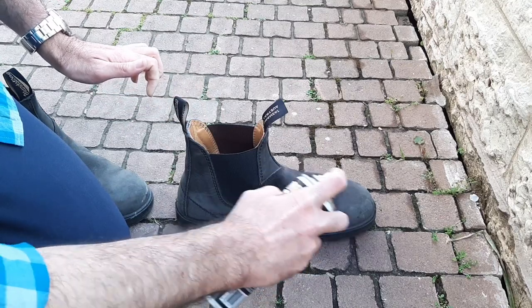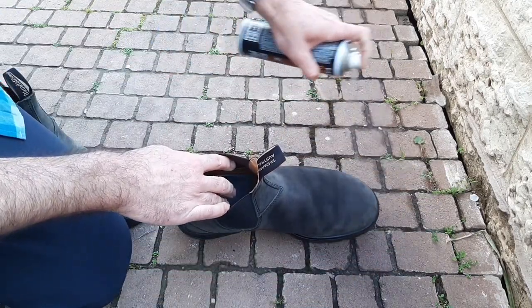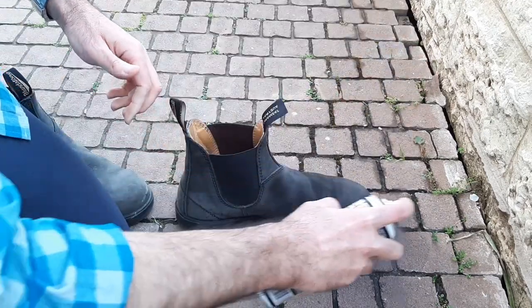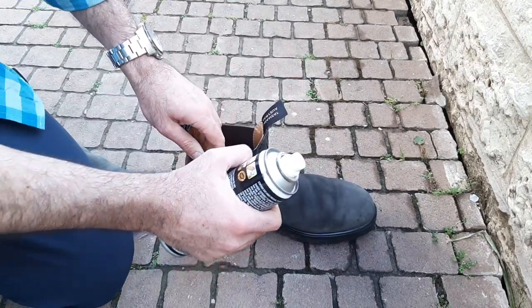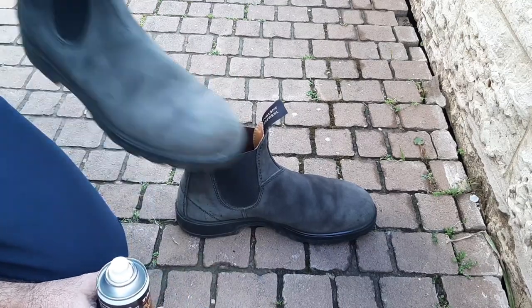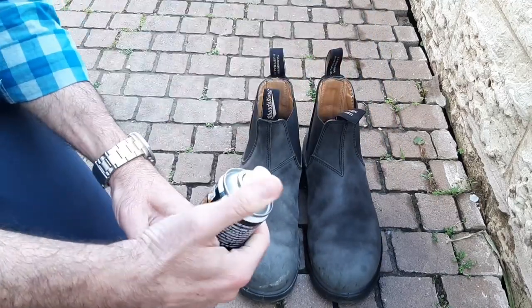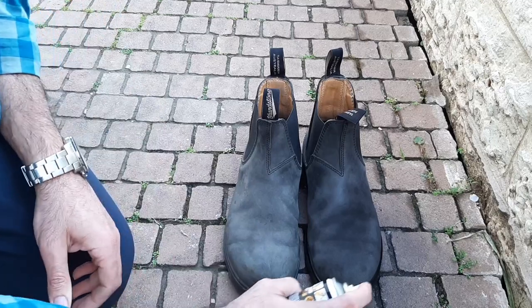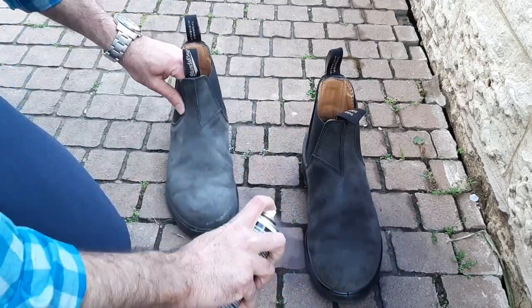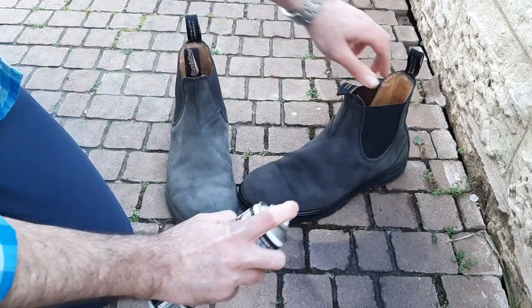I'm a little worried I might be ruining my boots doing this. Let's see how it looks. Actually, I think it looks better. My only concern is whether it just looks dark because it's wet, or because of the actual color. I'm making the ground black, but let's see.